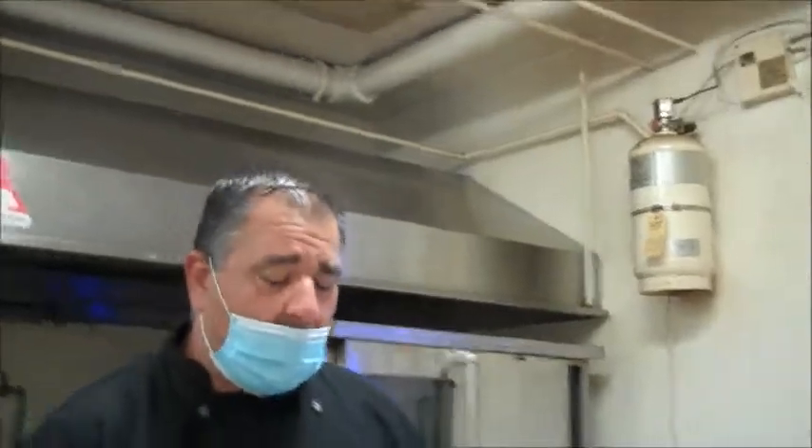First, we're going to do a black bean dip, and we're going to make baked pita chips for dipping, and we're also going to make a quinoa fruit salad.